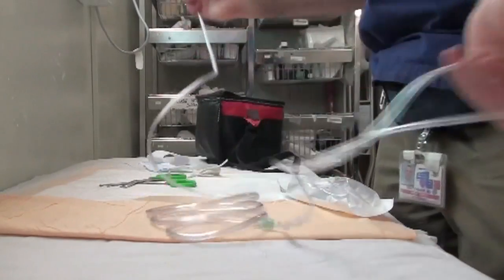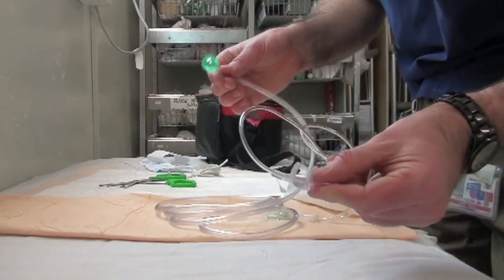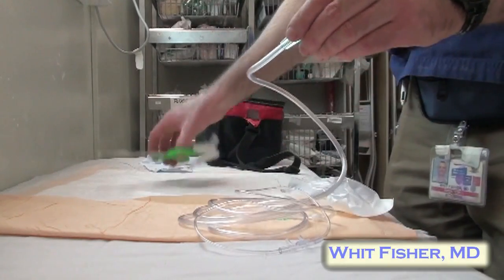If you don't have a Morgan lens available, you can make an eye irrigation system starting with a simple nasal cannula.